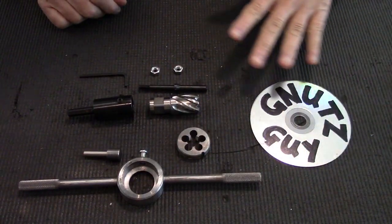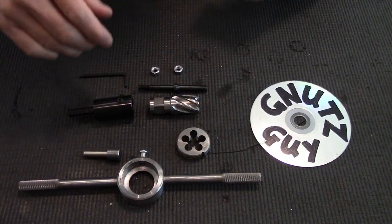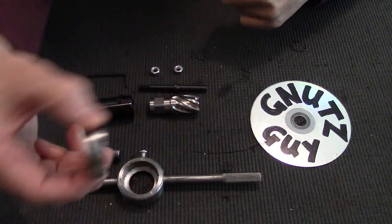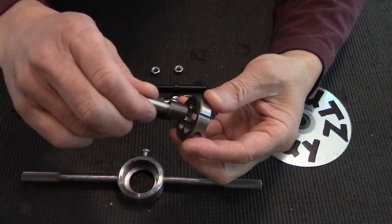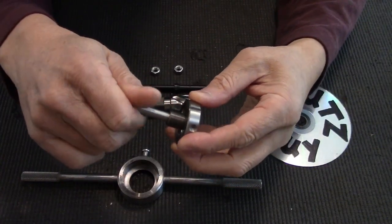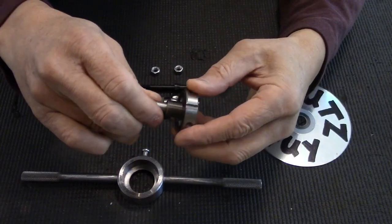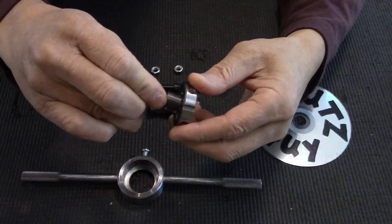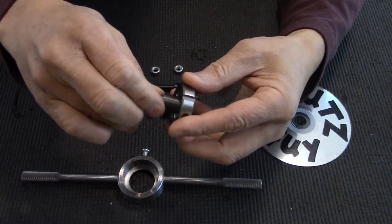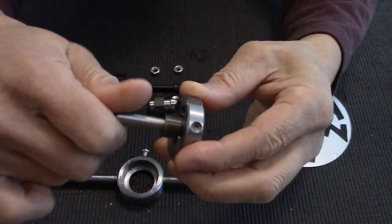So what I'm going to do now is show you how to assemble these, and then after that, thread the barrel. Take the die and insert the pilot. Be careful not to force it, or you're going to damage the teeth.